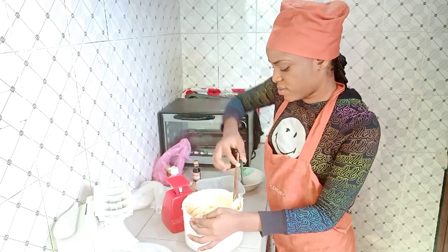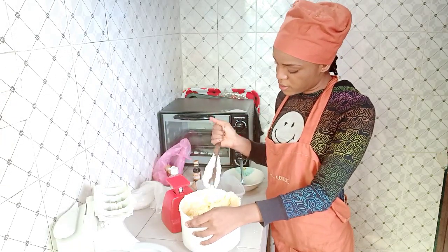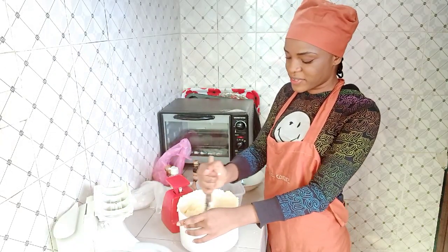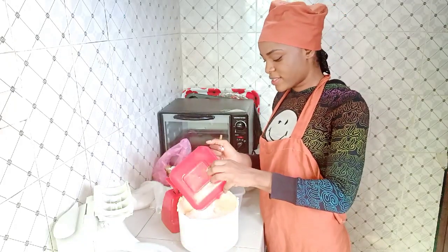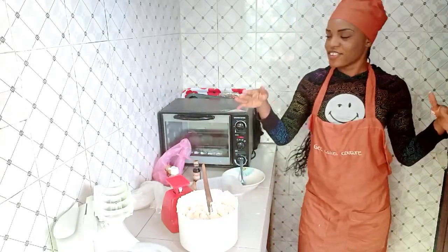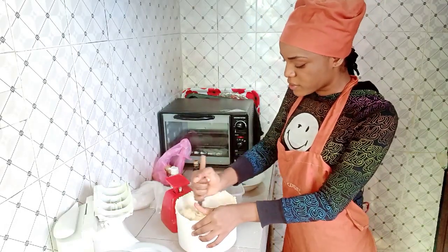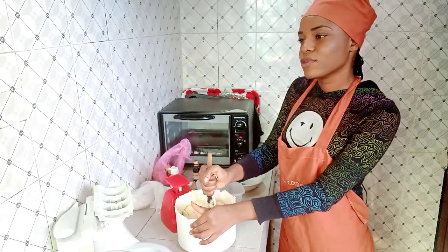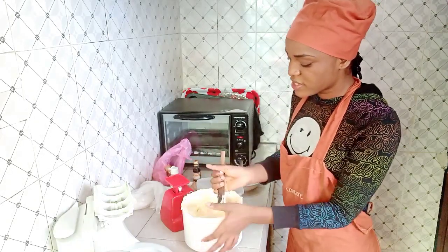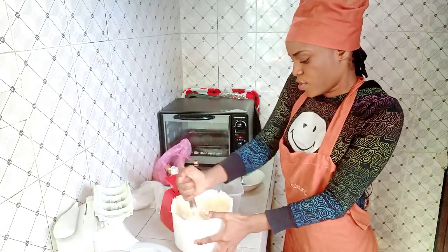I graduated last year December — fun fact: I'm still in the house I've been staying in for over two years. My rent is still current! My kitchen space is really small because this is a student house. At the University of Port Harcourt we have places called lodges — what some schools call off-campus. I've stayed here from year two, year three, right through graduation.